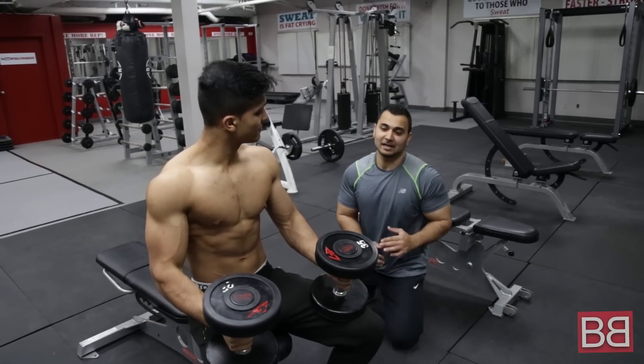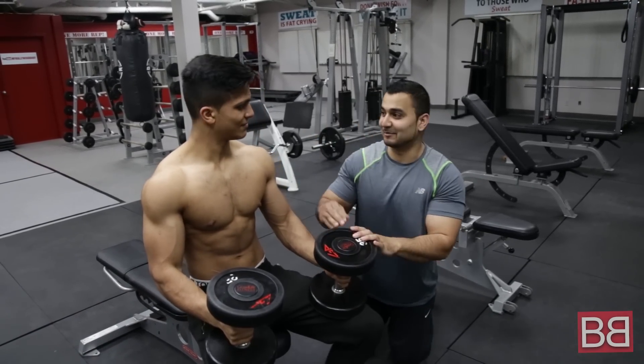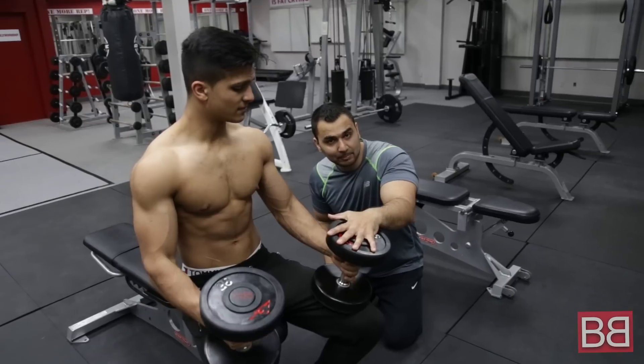Hey! Thanks for tuning in to My Bollywood Body. I'm your Sunny. We've got Hrithik Bhai here. Let's talk about chest presses — dumbbell press.